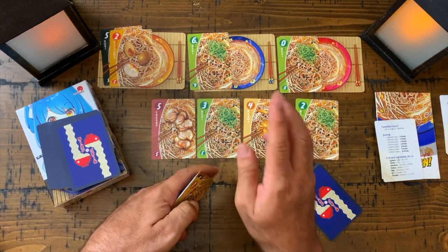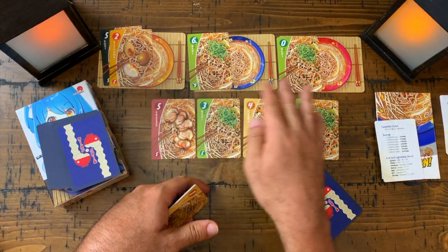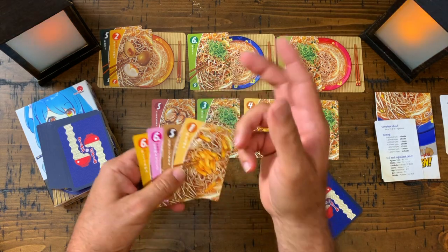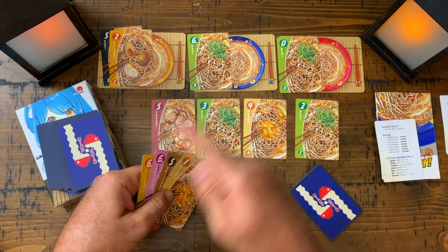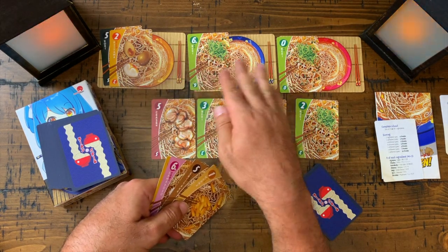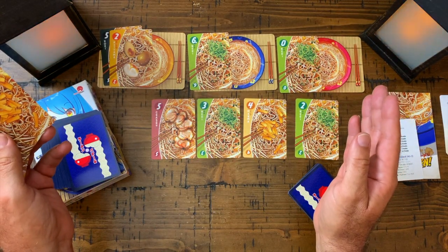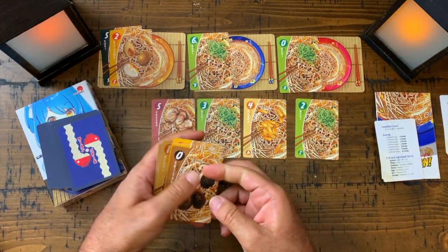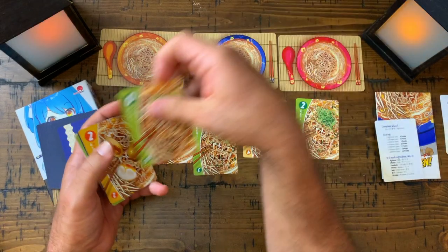You keep going until a bowl scores. Whoever scores the bowl — reaching 14 or more points — takes that bowl. The way the turns work: you place your cards, take a card from the fridge, replace it, and if one of the bowls has 14 or more points you score it and keep it. So in the two-player game you're both fighting to score these bowls, which is very enjoyable.